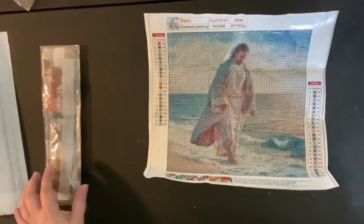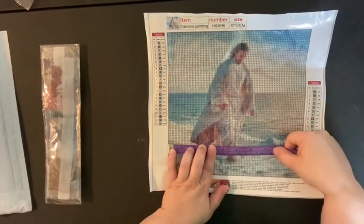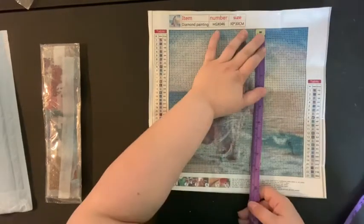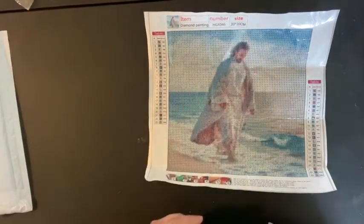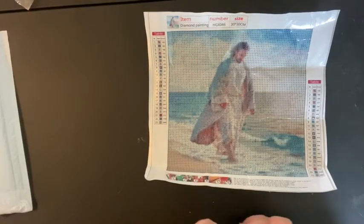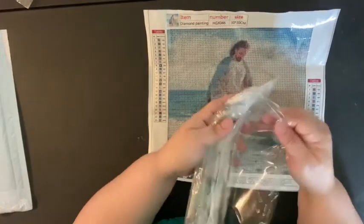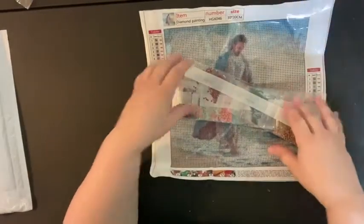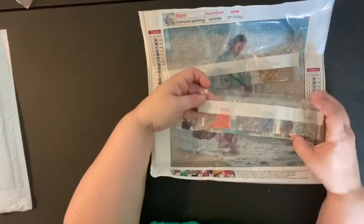Let me measure this real quick and see if it's an actual 30 by 30 — which I'm going to assume it probably isn't. No, this one is actually 24 by 24, so you're getting about three centimeters on each side for the grid. This drill set has 23 colors.